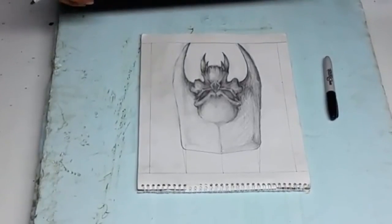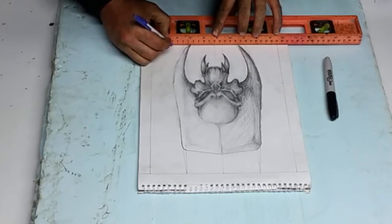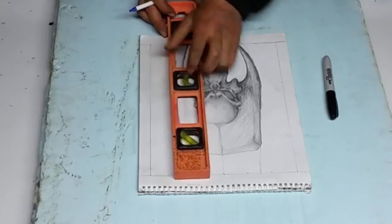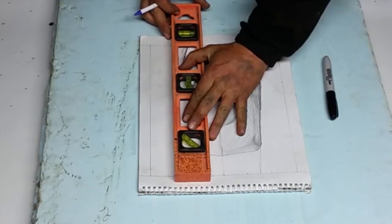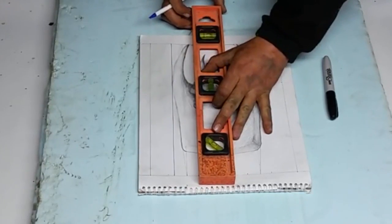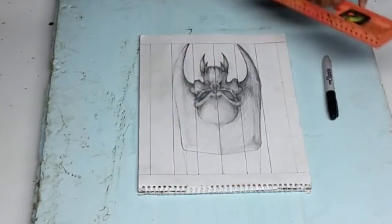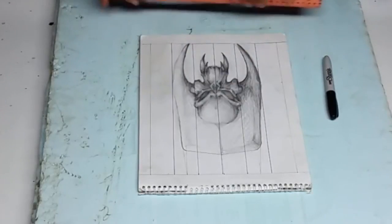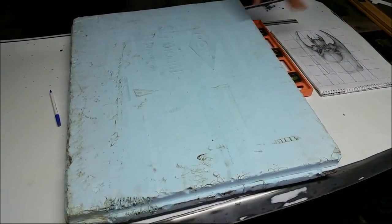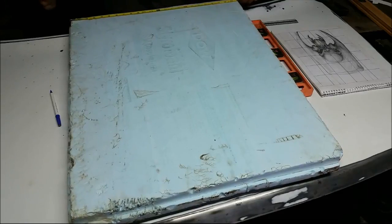Now we have the drawing in front of us. We're going to put our grid on here — draw a line from both sides to both sides, right over top of the drawing. Then we do the same thing with lines going the other way. Now that I've got my grid on my picture, I'm going to transfer this grid to the styrofoam. I went every four centimeters on the picture, so I'll go every four inches on the styrofoam.